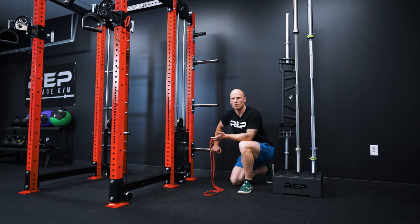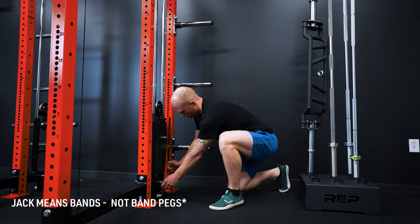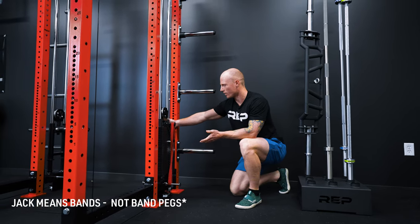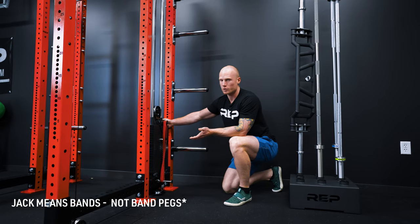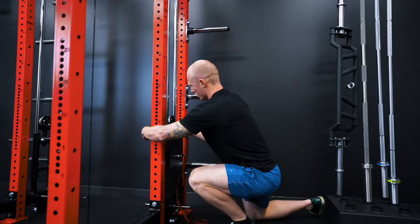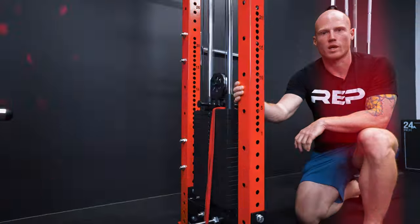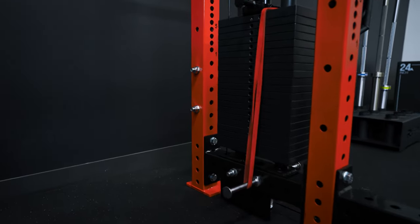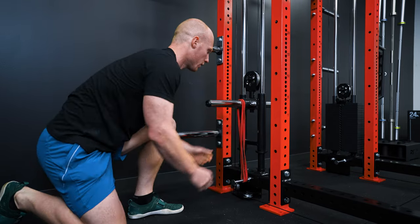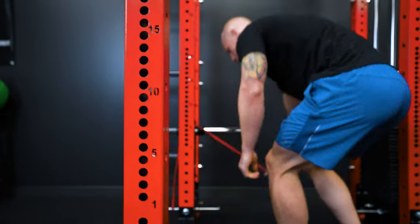Now I'm going to show you a couple of ways to utilize band pegs on your Athena. If you have a pair of band pegs per side, you can put one on each side and you're ready to go. However, if you only have one band peg for the whole stack, you can run it over the stack and put it under the band peg. For the plate loaded version it looks pretty similar — you can take the band peg and run it on the inside or outside of the plates, and if you only have one band peg you can slip it through the trolley and string it along the other side.